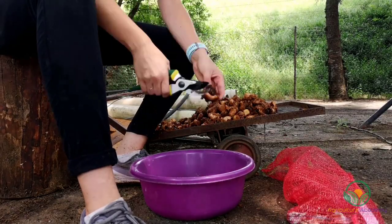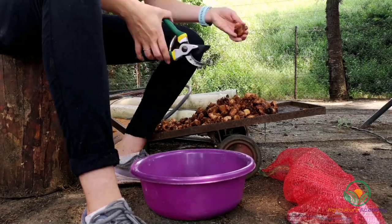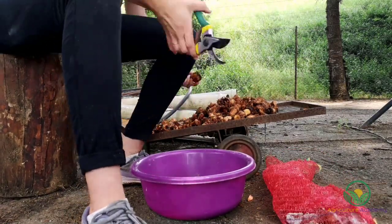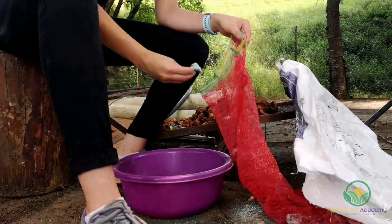If you were wanting to divide your corms, this would be the perfect time to do so. You can either remove the new corms or cormels, or cut the corm into smaller pieces. If you would like a more detailed description on how to do this, then check out the video linked above.